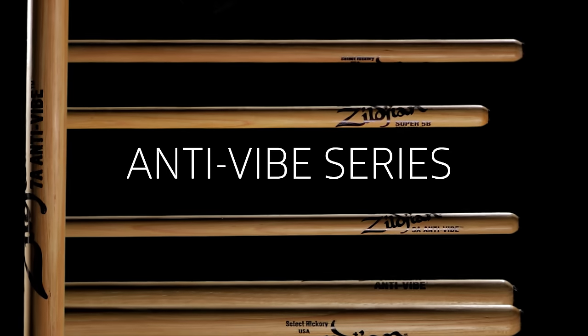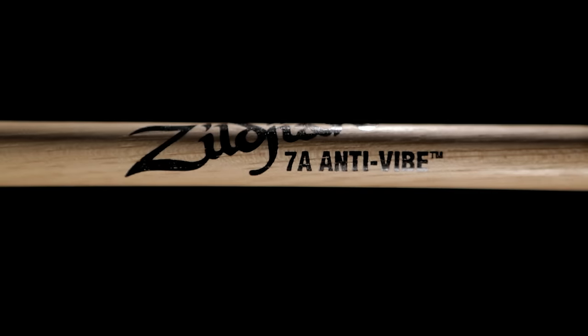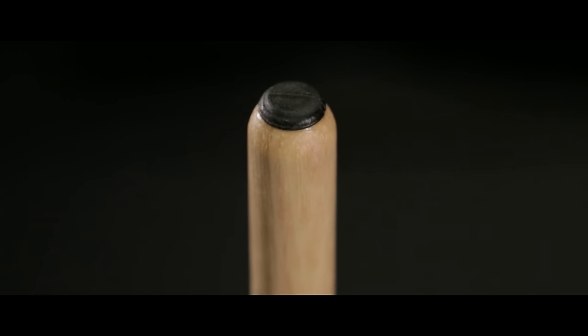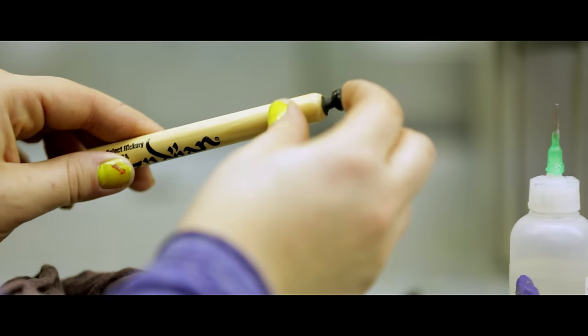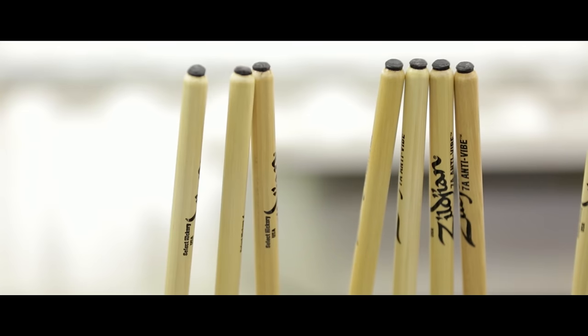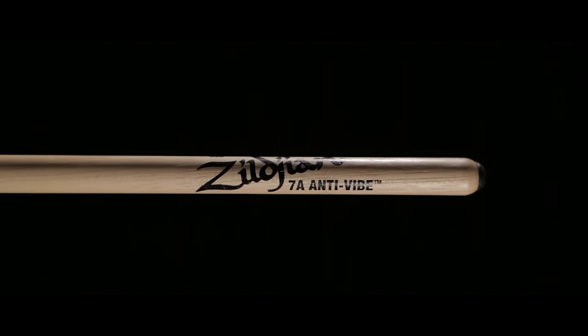Another unique drumstick offering from Zildjian is our Anti-Vibe Series, which we partnered with Sims Laboratories to create. It's a patented absorption technology — we drill partially into the bottom end of the stick and place in a rubber insert a few inches up, and this reduces vibrations into the drumstick by as much as 50%. This is a great drumstick if you're using electronic drums or if you'd just like a little less vibration on your acoustic kit.